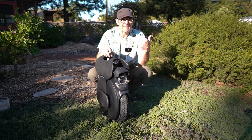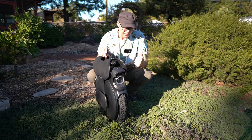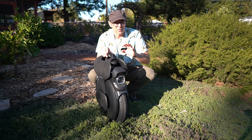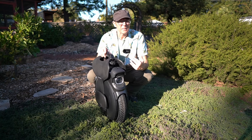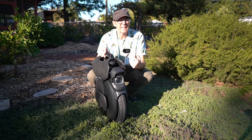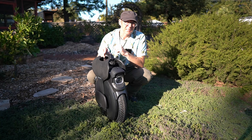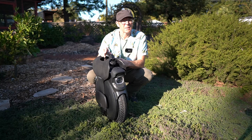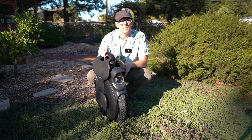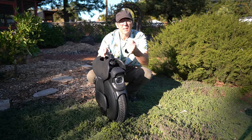The InMotion app is really easy to use. Everything about this unicycle is — it's plastic, but still well-made. It just feels very solid in the way the motor engages. I'm injured right now, so my son is going to give you a ride and show you how nice this thing rides, and give you some insights from a regular EUC rider on how it does out there.